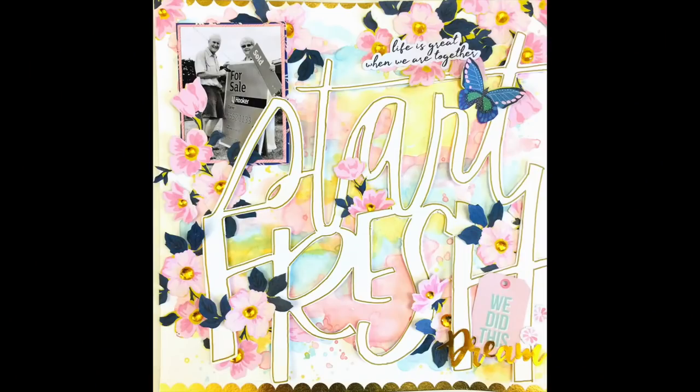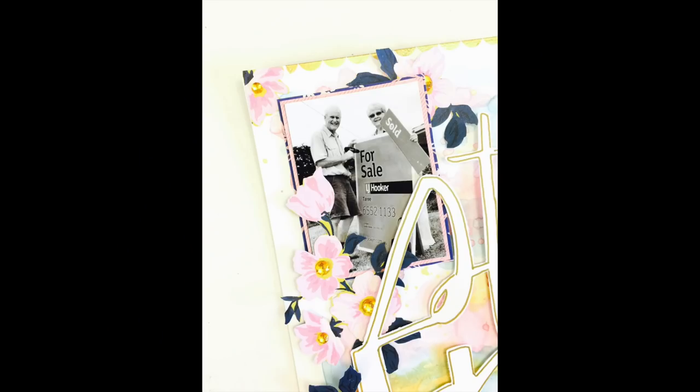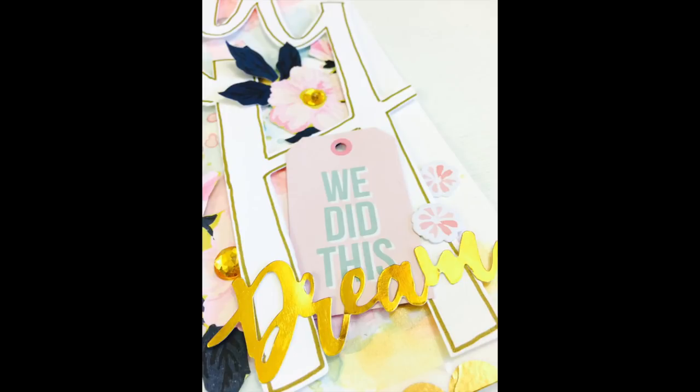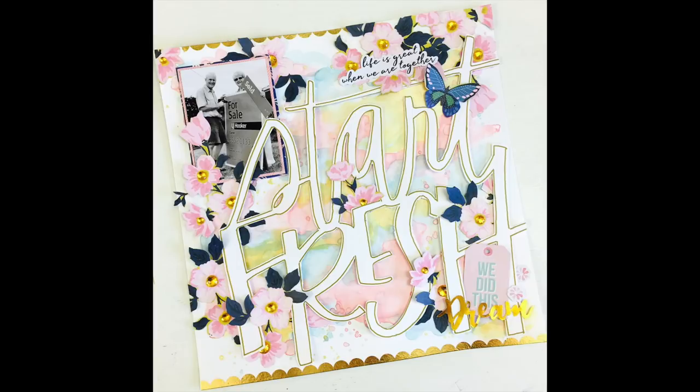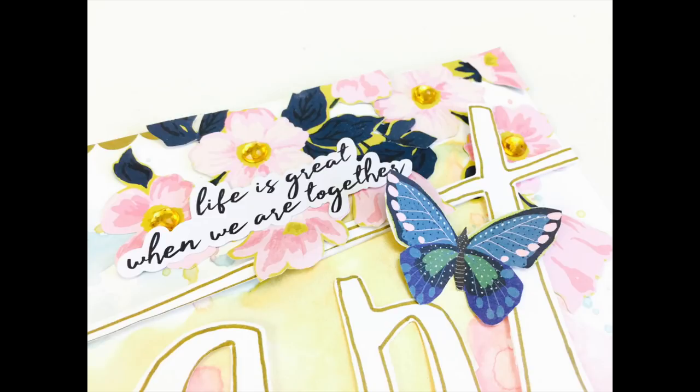I hope you like the layout and I hope it's inspired you to go supersize. If you're new to my channel, welcome — I hope you like this crazy layout. Give me a like and share it with your friends if you think it's something that inspires you and could inspire others. I'll be back again really soon with a new layout. Take care guys, bye.